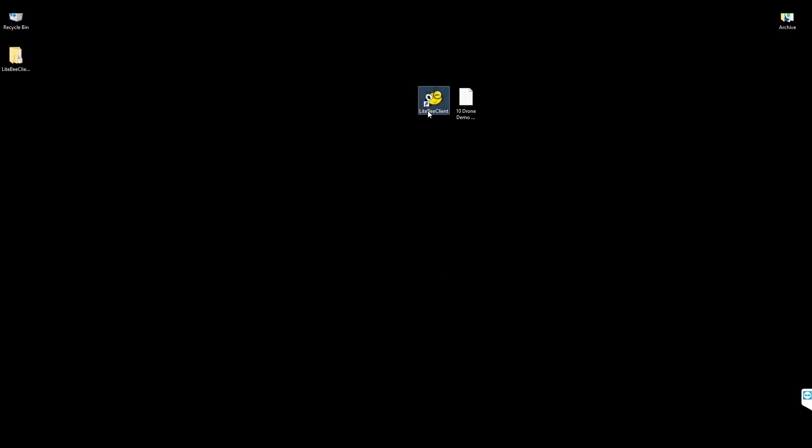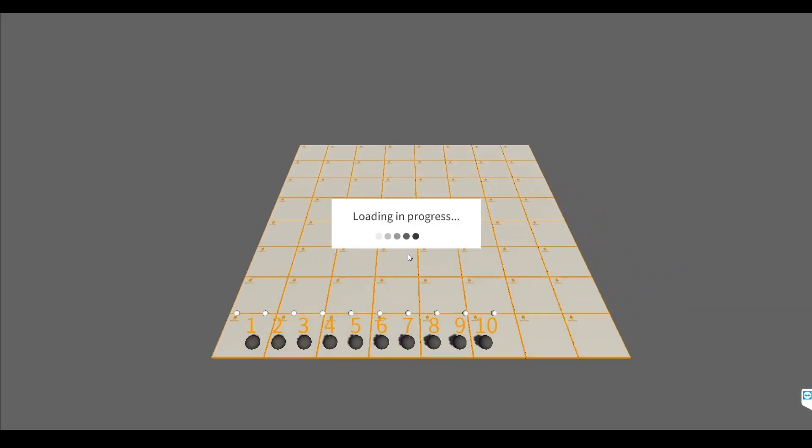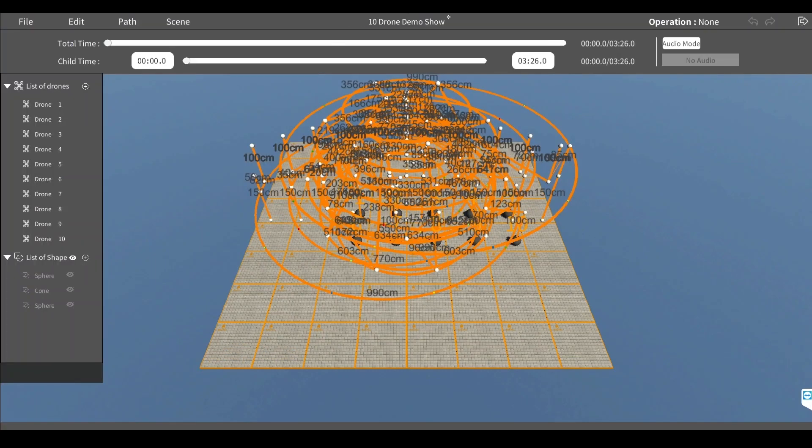Next, let's dive into the drone formation control system on our PC. Login, and we'll first start in the design module. Add our drone count to 10 and initiate an 8x8 grid size, which works best for this number of drones. We're going to import a pre-designed case, which is the 10-drone demo show. You'll see the show's design populate the outline of the show. This all may seem a bit complicated at first, and so we're creating a separate how-to video focusing specifically on the design module — that video will be coming in the fall of 2023.